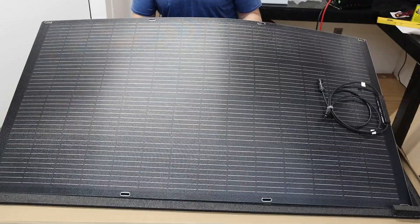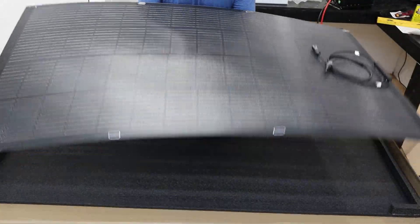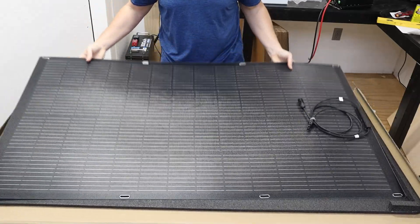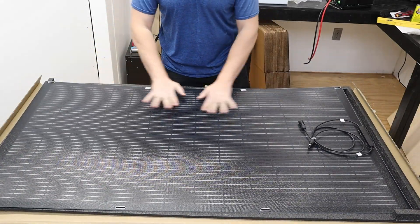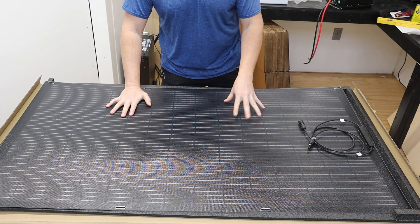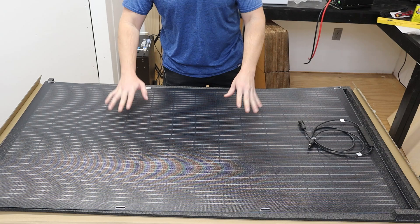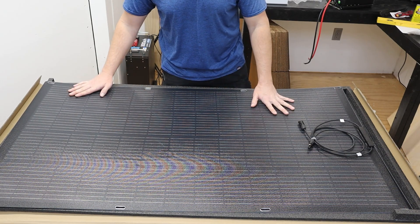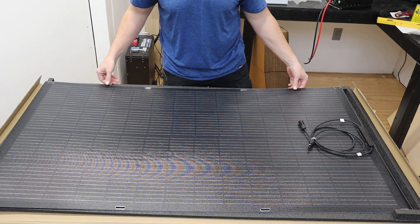The first thing you'll note about this solar panel is that it has a bit of flex to it — not a whole lot, but just enough to conform to the top of your vehicle and hopefully be nice and flat. So if you did need to drive with this installed, it wouldn't catch too much wind. I don't know if you're meant to drive with them but you could if you had to.